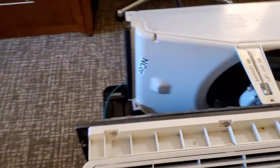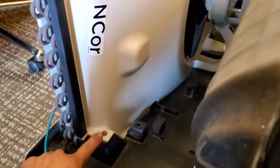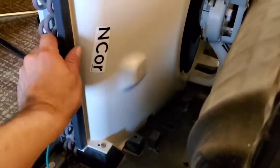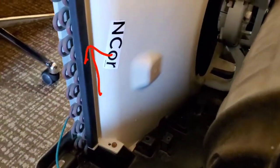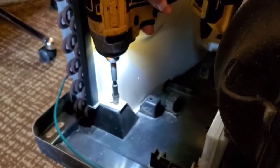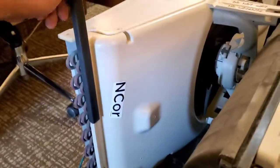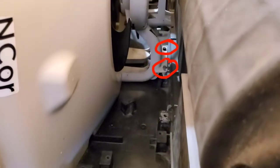Now to the other side where we only have one screw, which is gonna be this one right here. And there's a plastic holder here which just simply slides up. Last, we have those two screws at the bottom.